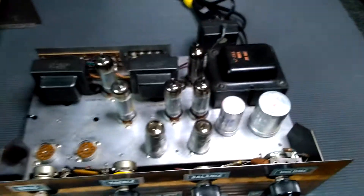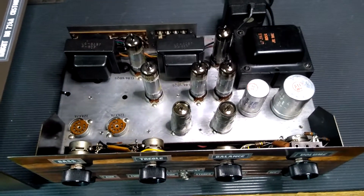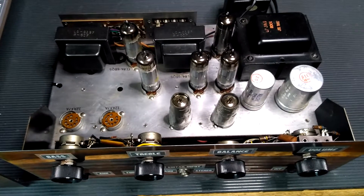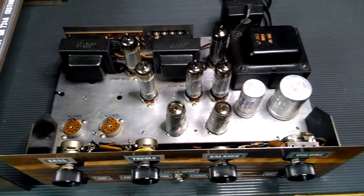Here's a shot of the top of the chassis. We've got two 12AX7 preamp tubes that have been removed — those two were for the magnetic and crystal phono input stage. I don't have those tubes in there right now; I've actually stripped that part of the circuit completely out of the amp.